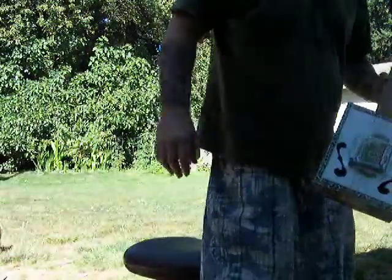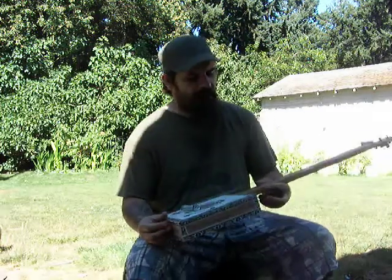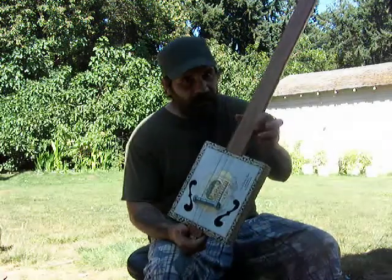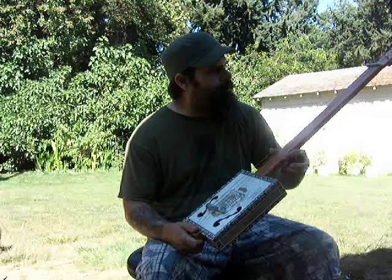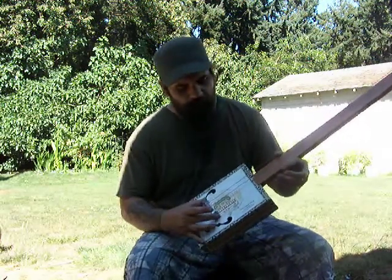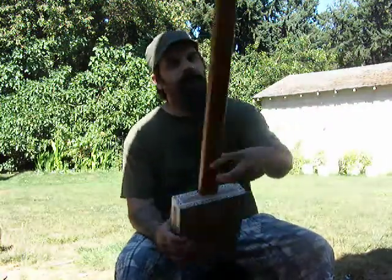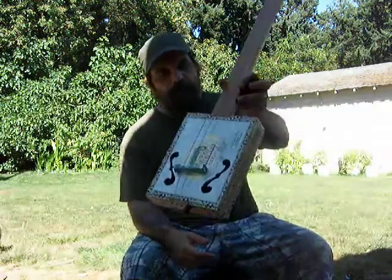Hey, how's everybody doing? It's a nice, rare hot day here in Eugene, so sitting in my backyard enjoying it. Thought I'd show off my new cigar box guitar. Made this one, kept it really simple — three string, fretless. Got some bolts for the bridge and nut, a few little tuning keys, and Radio Shack parts.